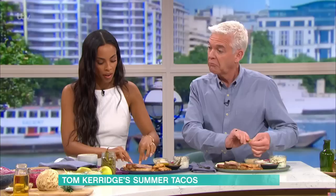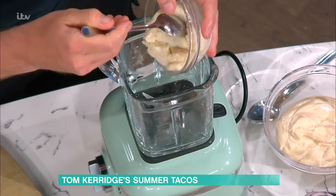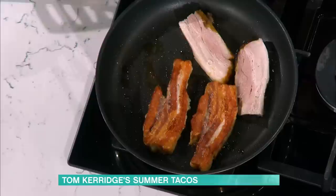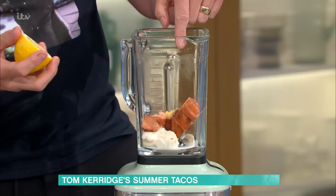To go with this I'm going to make taramasalata. You might think, why are we putting that salty cod's roe in here? But it's absolutely delicious and works beautifully with pork. Think of a Caesar salad — it's made with that beautiful dressing that's all about the anchovies. It doesn't taste of anchovies, but it has that wonderful smoky, savoury flavour. The taramasalata works in the same way, adding that depth of savouriness.